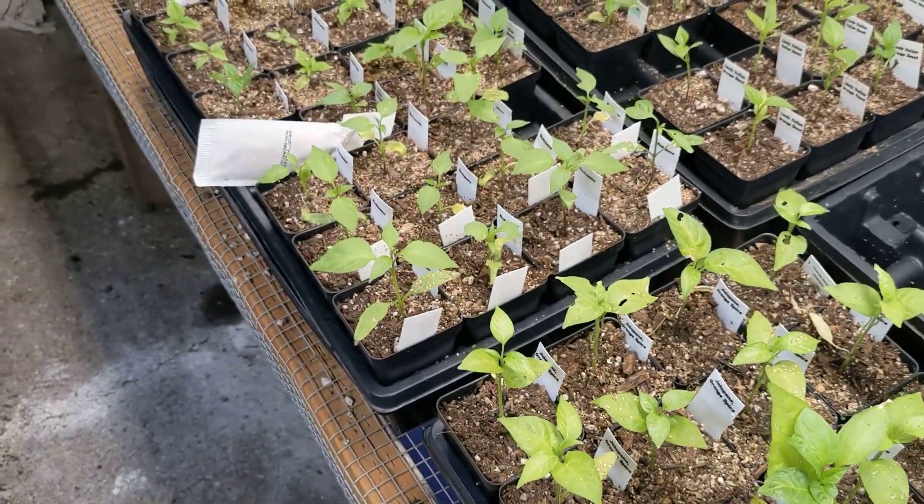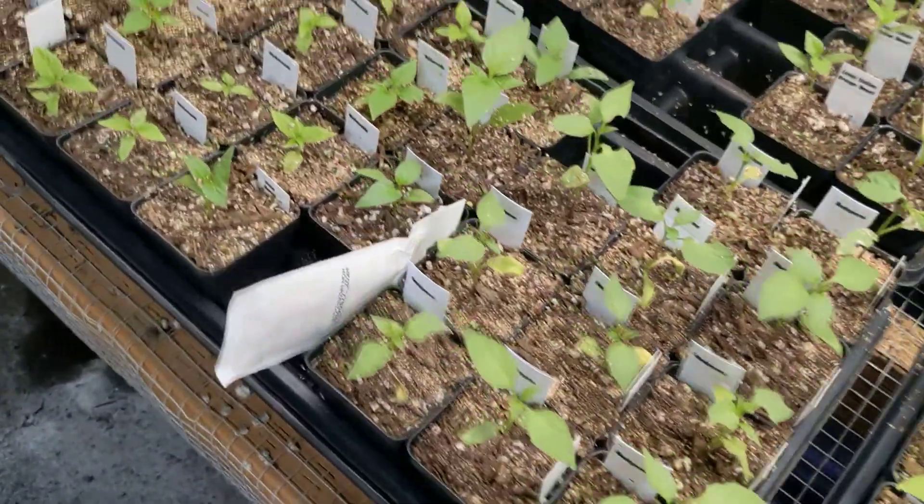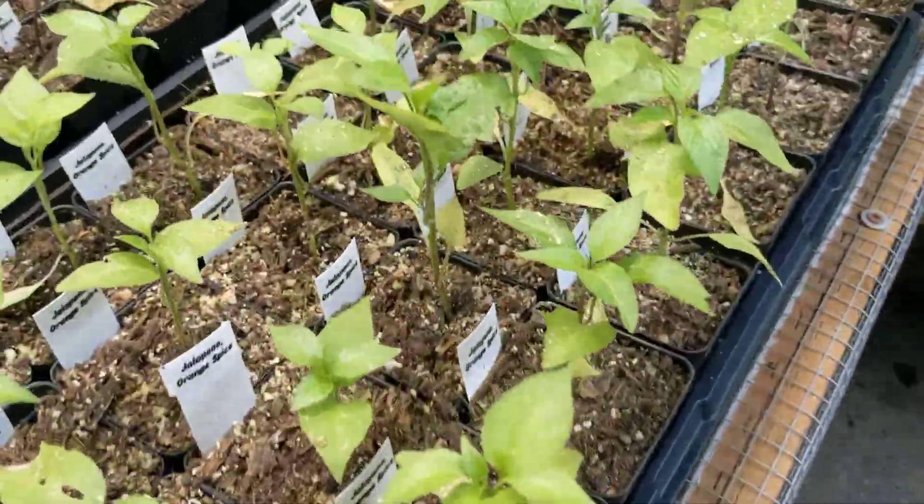Watered again and then they all just kind of had wet feet. Transplanted them a little too soon so they're a little too small — they didn't fill out as quickly as I'd like. That's just kind of what happens when you're limited in space and you just got to work with what you got.